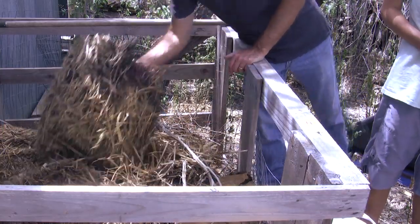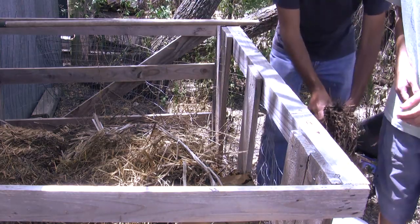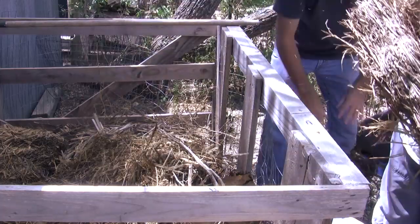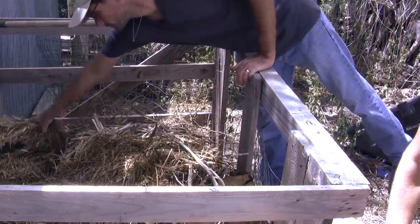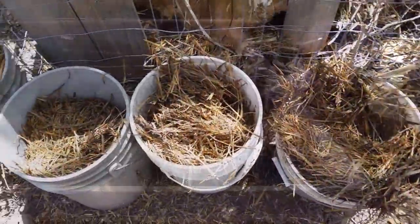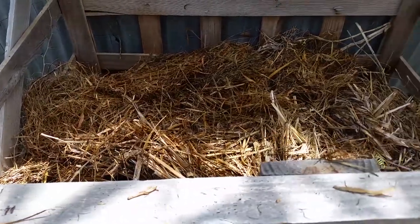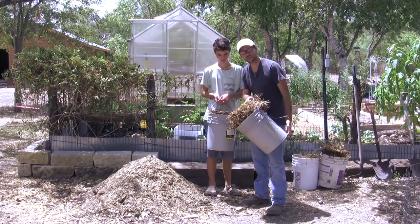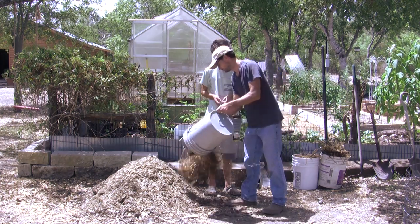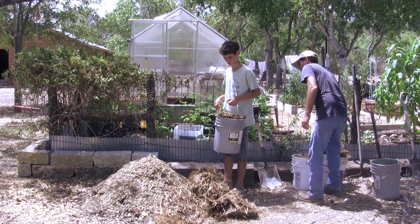All right, Luke, we're going to grab these chunks of dried hay and we're just going to cram them down in these buckets. Now we're just going to take this dried out moldy hay and put it on top of our pile. Dump it out, Luke.